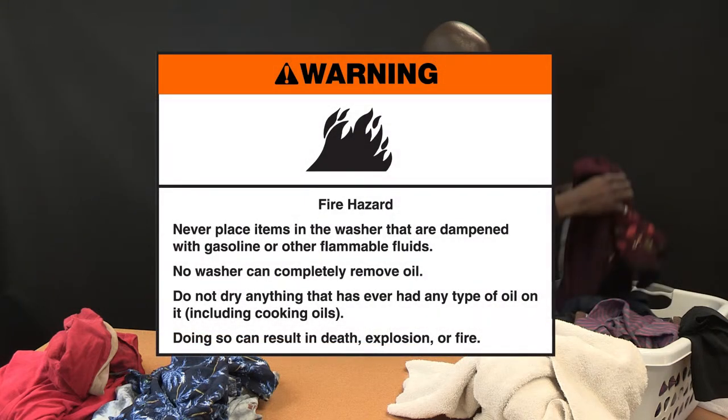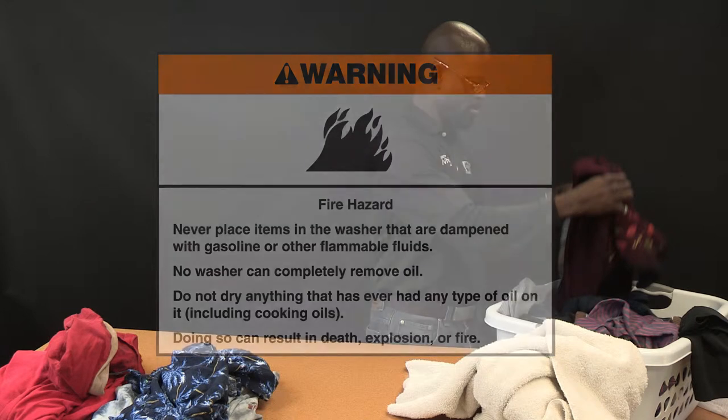Fire hazard. Never place items in the washer that are dampened with gasoline or other flammable fluids. No washer can completely remove oil. Do not dry anything that has ever had any type of oil on it, including cooking oils. Doing so can result in death, explosion, or fire.